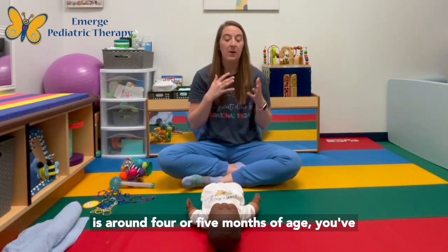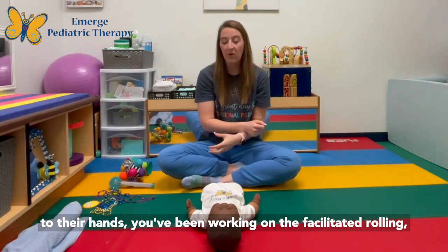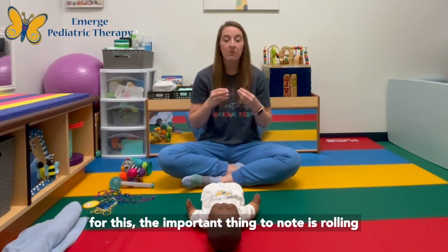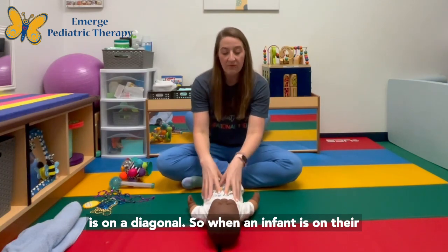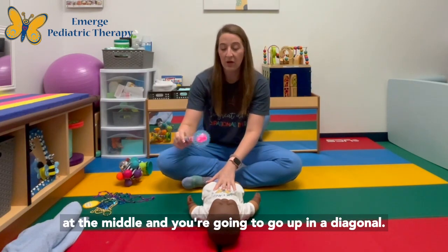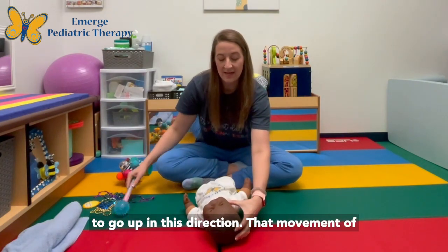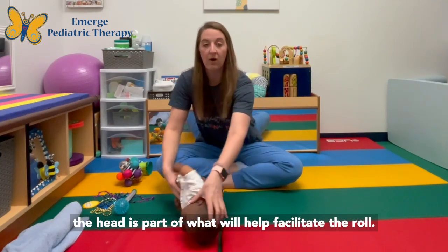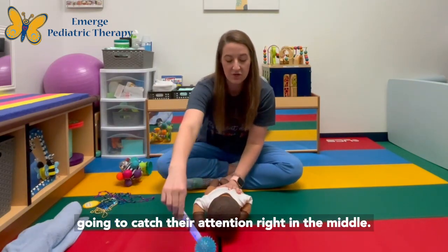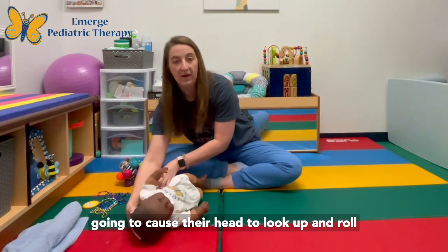Finally, if your infant is around four or five months of age and you've been working on bringing their legs up to their hands and on facilitated rolling, you can also work on the visual tracking aspect of rolling and the movement of the neck. The important thing to note is that rolling happens on a diagonal. When your infant is on their back, you're going to catch their attention right at the middle and move up on a diagonal — that movement of the head is part of what helps facilitate the roll. Same thing on their belly: catch their attention in the middle, come up this way, and that causes their head to look up and roll in that direction.